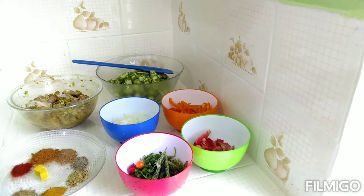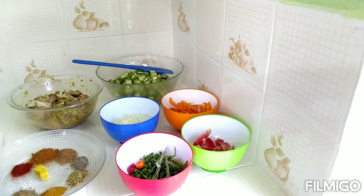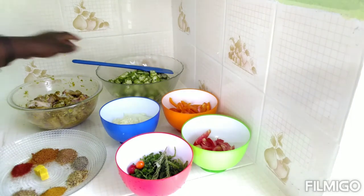Hi guys, welcome back to my channel Cooking with Nikki. I am so sorry for taking so long to come back with a next video. Today we are going to prepare some okra and chicken, so let's get into it. Here are my ingredients laid out, so let's go through it step by step and get started.